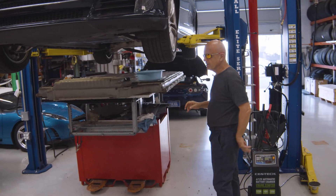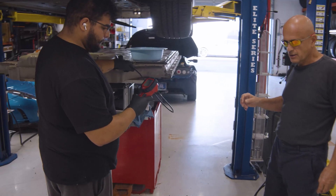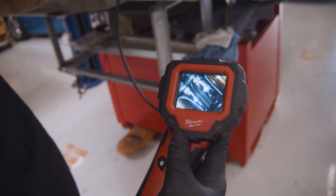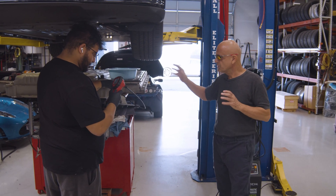We usually have a camera that we can probe, kind of like endoscopic surgery, where we can go inside and see what's going on before we disassemble the whole battery pack, and that was the first thing that we did with this battery pack.